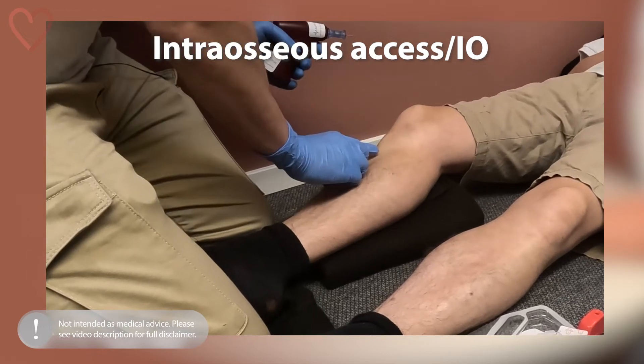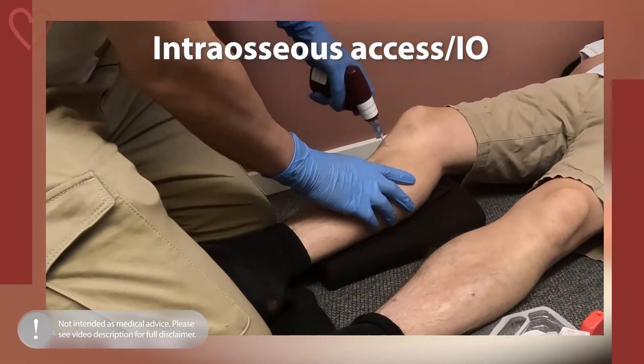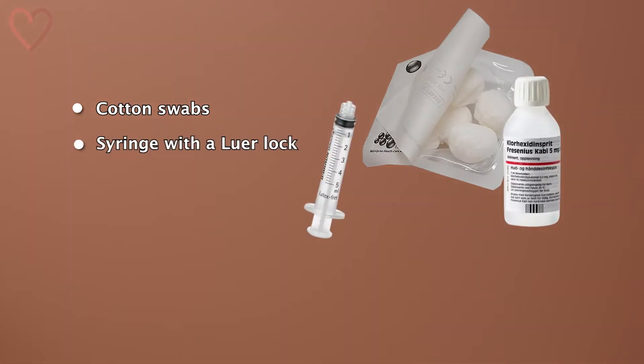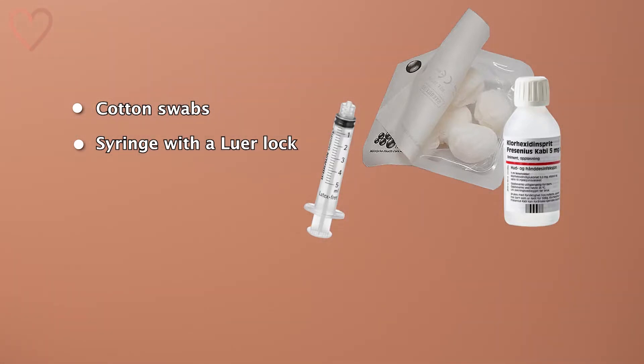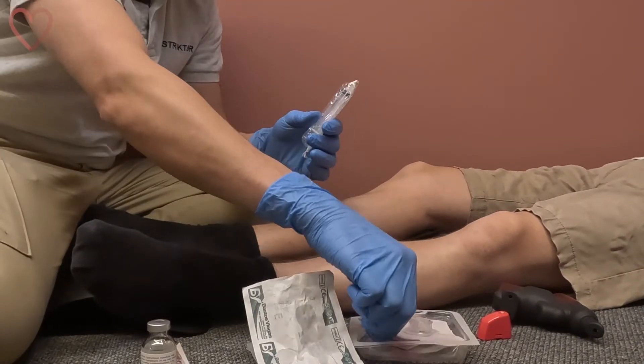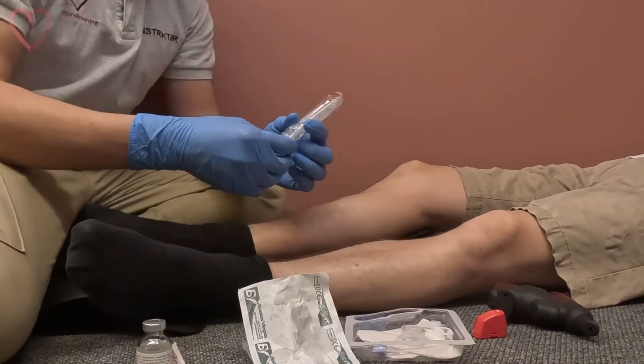In this video you'll see a live demonstration on an actual human. You'll need cotton swabs with a disinfecting agent and a syringe with luer lock, which allows secure attachment to the tubing since you'll be using relatively high pressure when flushing. Your tubing is filled with saline or lidocaine as per your local protocol.